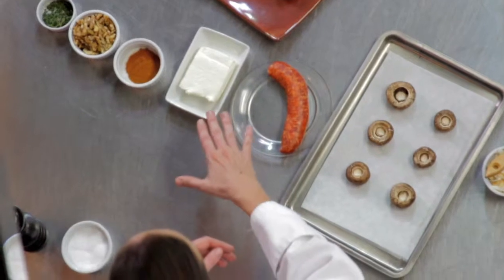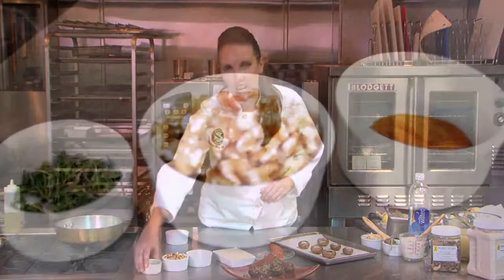Let's run through the ingredients for this recipe. Cremini mushrooms with the stem popped out and wiped down with a damp towel, Italian sausage, cream cheese, cayenne pepper, fresh walnuts, and beautiful fresh thyme.